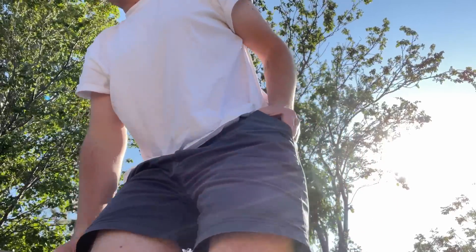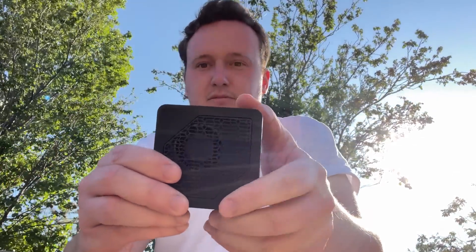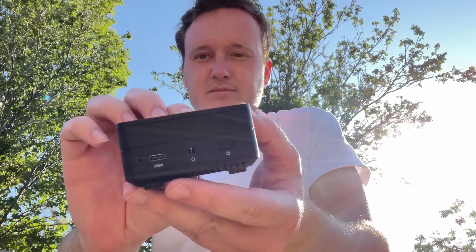Hello everyone and welcome to another video. You may be looking at this slightly overweight British man and wondering where the footage of the tiny PC as promised in the thumbnail is. Well, prepare yourselves for the big reveal — today's tested system was in my pocket the whole time. This little Minisforum EM680 here.